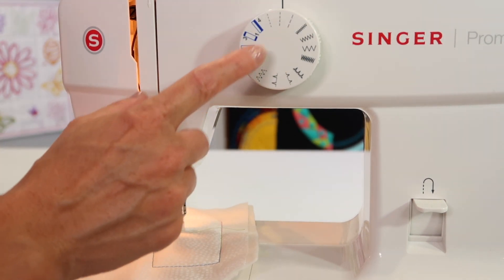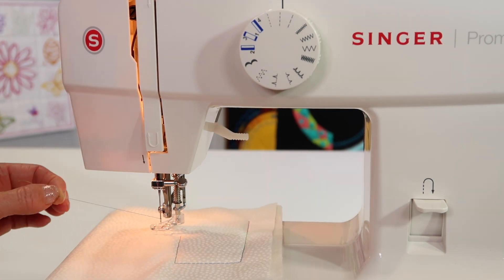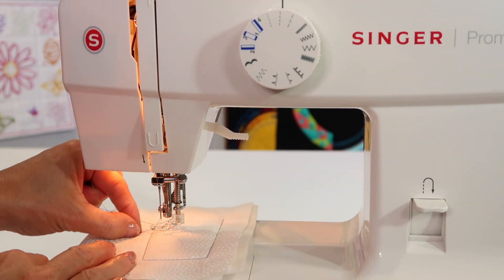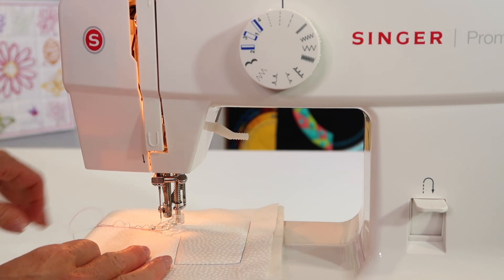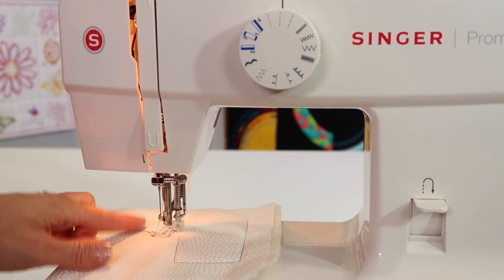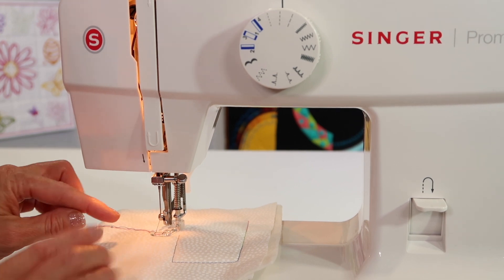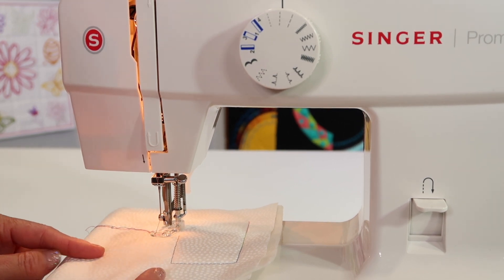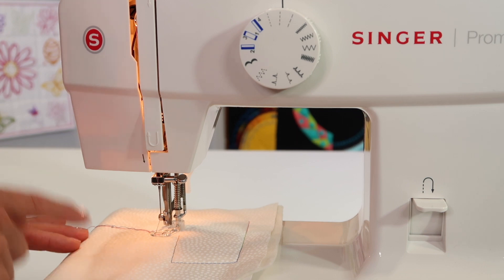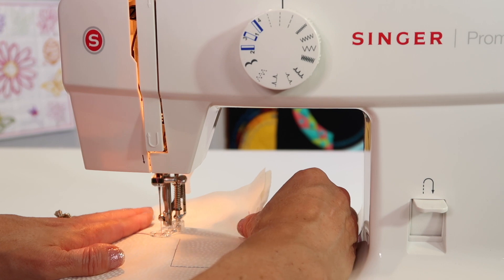You can technically do this with any stitch, but a straight stitch is what we're going to start with. Traditionally, you hold onto this thread, take a stitch to bring up the bobbin thread, so that you have a hold of both threads before you start to stitch. Here is the trick: this takes a little practice. Depending on how fast you move your hands and how fast you sew will determine how long the stitch length actually is — that takes practice as you figure out how fast to move your hands based on how fast the needle's going.